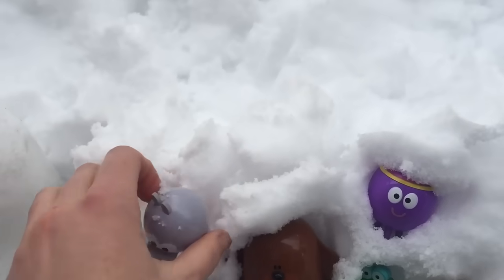What's that Rolly? You want to jump in the snow before we go inside? There you go! Whee!